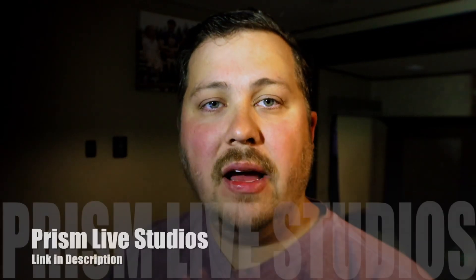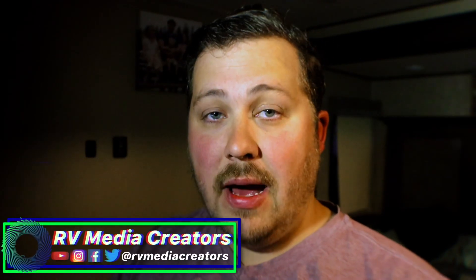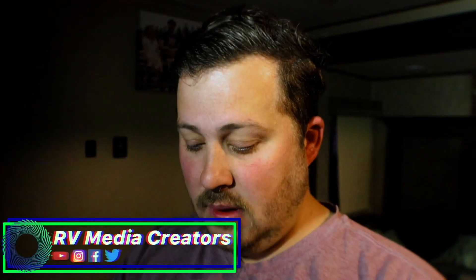Today, we are going to talk about Prism Live Studios. I'm going to show you how to set it up, how to go live, and also some of the cool benefits that you have from this program. It's a pretty simple program, but there's a lot of stuff to it as well. Let's go ahead and jump right into the app.